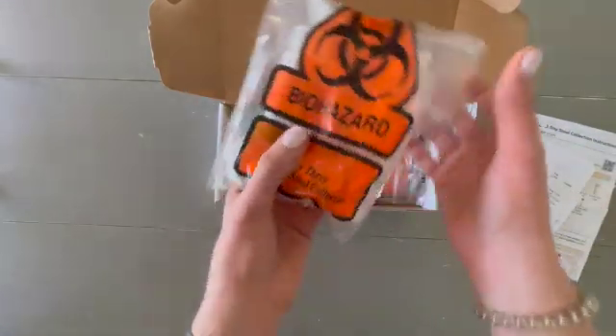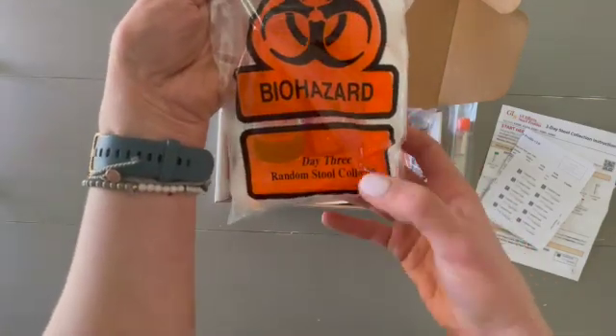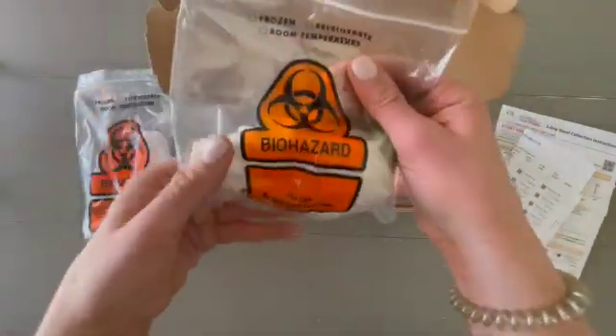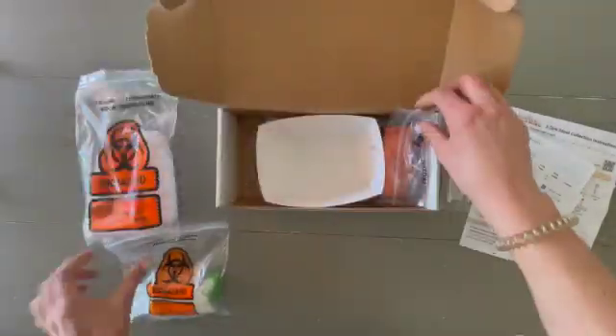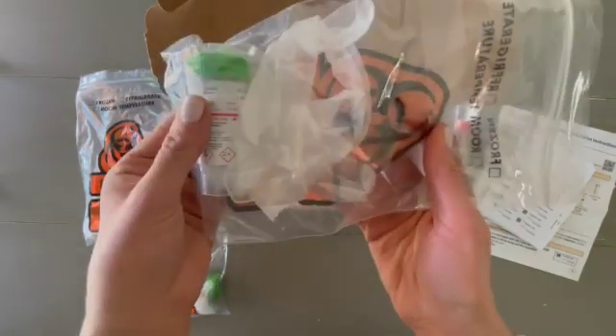The stool test is divided into three days. Each biohazard bag will tell you what day it is. Here's day three — it's going to be the largest collection. Day one and day two will look very similar, with just one vial inside, and day two again has that green top.